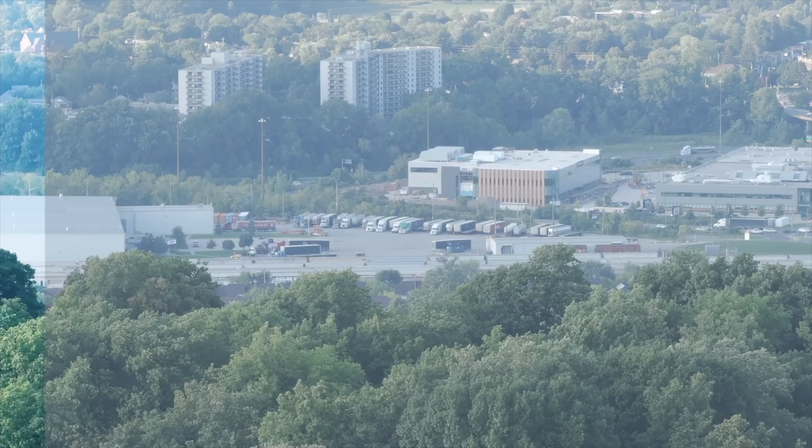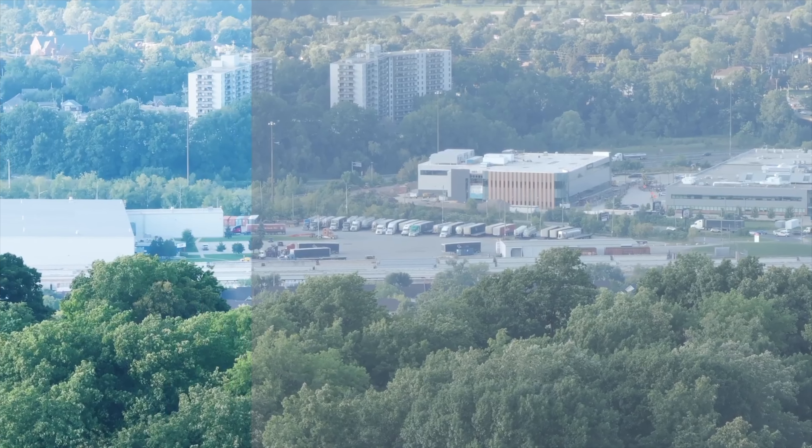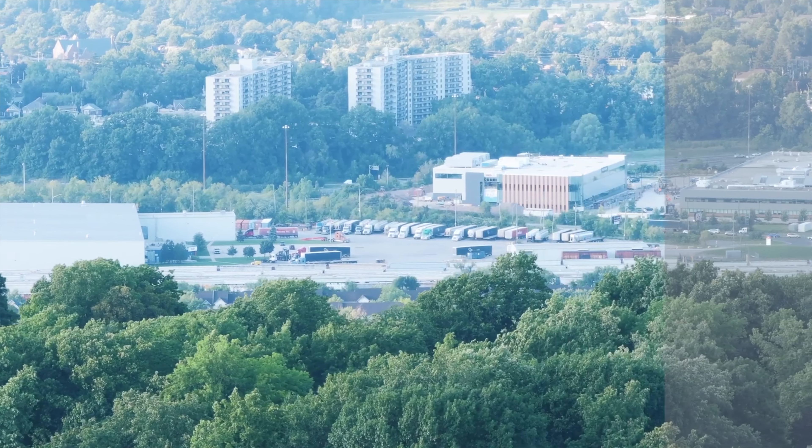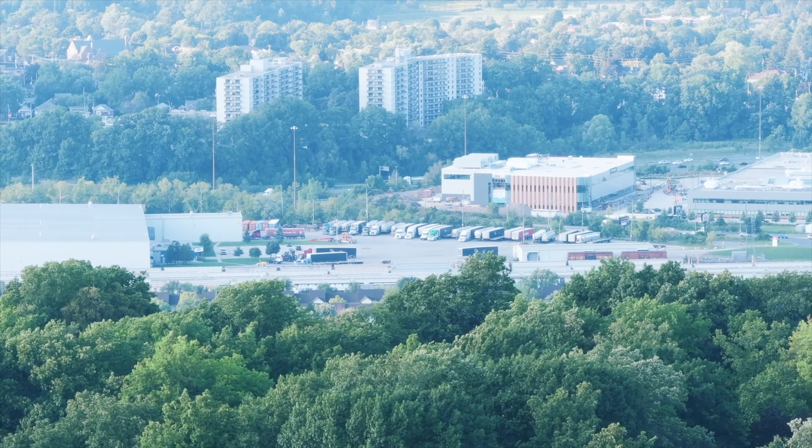DJI recently released an update for the Mavic 3 series, making it an even better drone. This includes something that many have been asking for — a flat color profile on the 7x camera, which can now record in D-Log M 10-bit color.